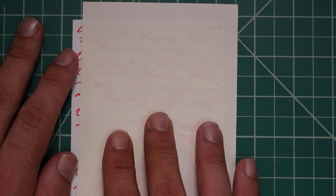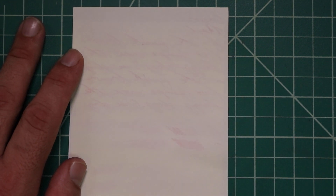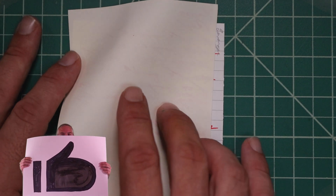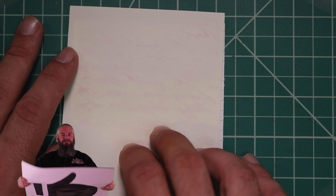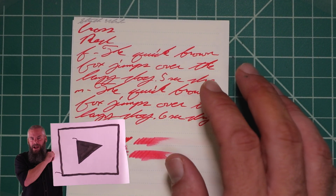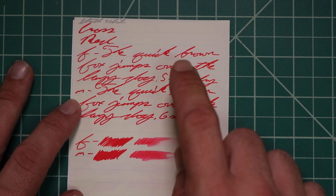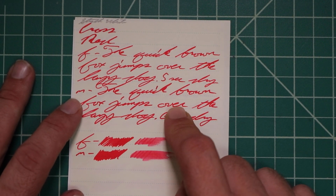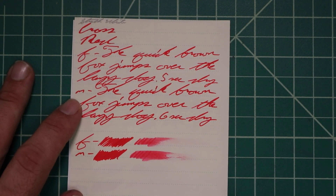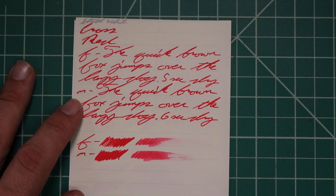Strathmore writing paper: no bleeding, but we do get some show-through — not the kind that would stop me from using the back of the page writing to someone, but there is some show-through. The 1.1 stub has no feather spread, halo sheen, no shade. The extra fine is the same tone as the stub with no feather spread, halo sheen, or shade. Five seconds to dry. Medium is the same tone as the extra fine and the stub with no feather spread, halo sheen, or shade. Six seconds to dry. The scrubby for both shows no color variation — we didn't expect it and we didn't get it.